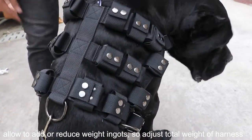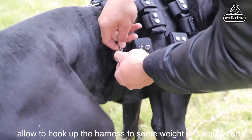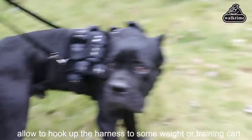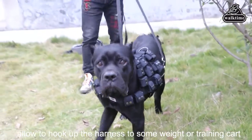Walk Time Weighted Vest can burn excess energy in an aggressive dog and calm her down quickly, while shedding unhealthy pounds. It also helps to reduce anxiety and promote a healthy cardiovascular system.